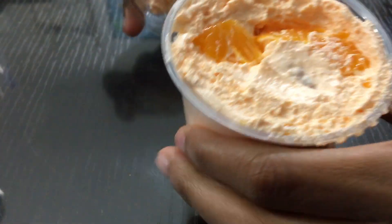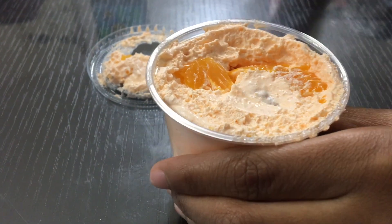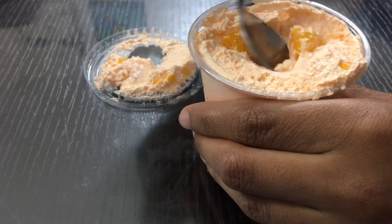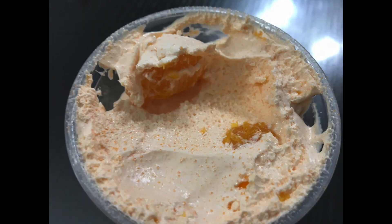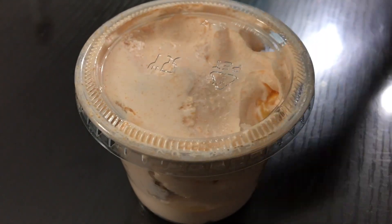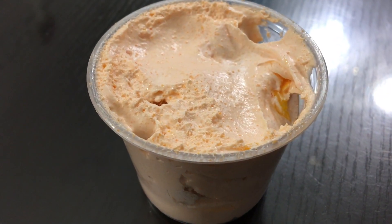Comment down below if you've tried this recipe, and if you have, what is your favorite way to try it? If you haven't, try it out and tell me what you like best about it. That's it for now — thank you so much for watching. Be certain to hit the like button, subscribe, and hit the notification button so you know when new videos are coming out. Thank you so much again, and until next time, keep fixing good food. Bye!